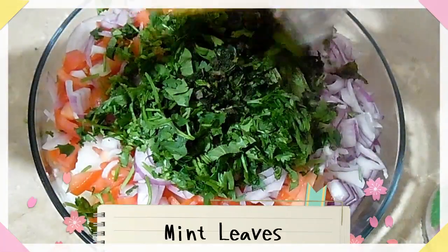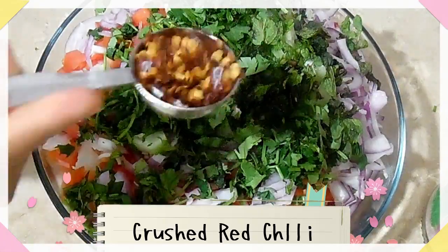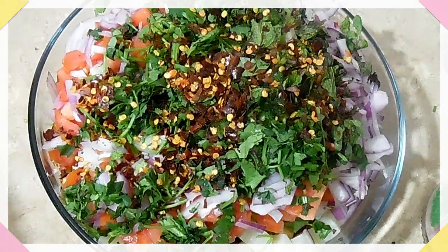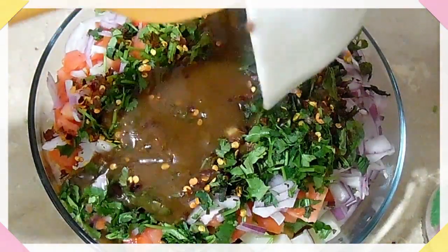پودینہ باریک چاپ کیا ہوا ہے۔ کٹی والی لال مرچ ایک ٹیبل سپون ہے — آپ کی مرضی ہے جتنی آپ کو پسند ہو۔ املی کا پلپ ہے یہ تقریباً آدھا کپ ہے — گرم پانی میں املی کو بھگو کے اس کا پلپ بنا لیا ہے۔